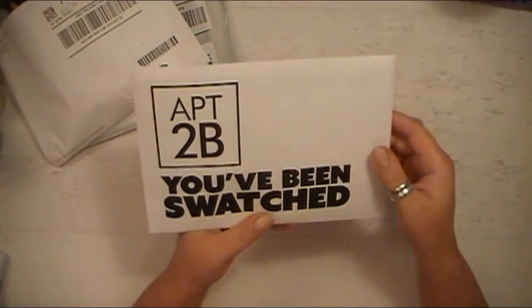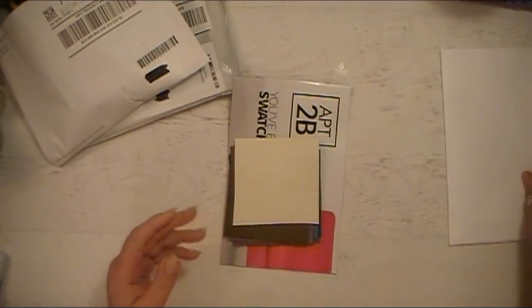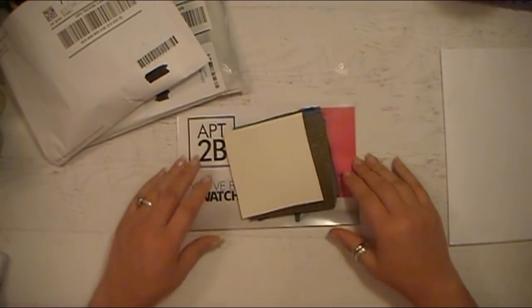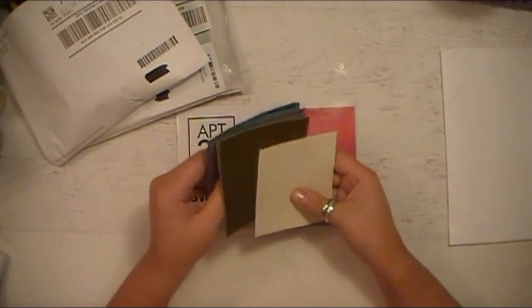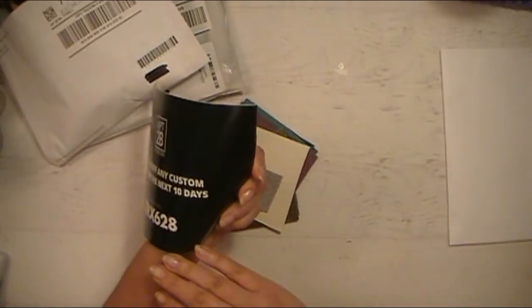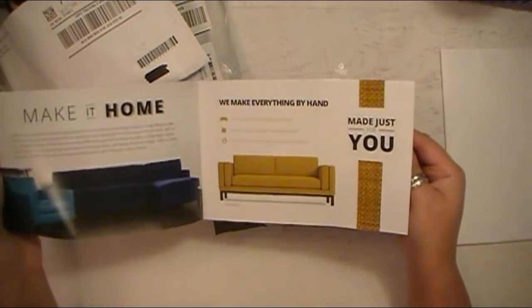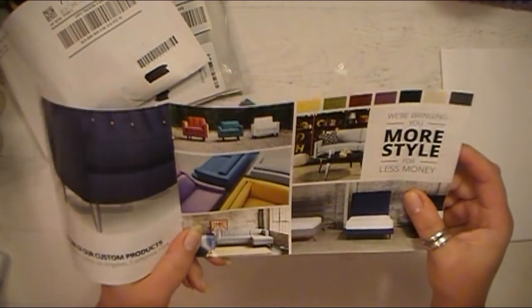We'll do this one first. This one says Apartment 2B. They put the little flyer inside here. Some of these different companies you just got what you got, which is fine with me because I wasn't getting samples to redo furniture or things like that. So it was totally fine. I was happy to get anything. The flyer they give you is really cool because you could definitely cut these out and use them in different collage projects and stuff.